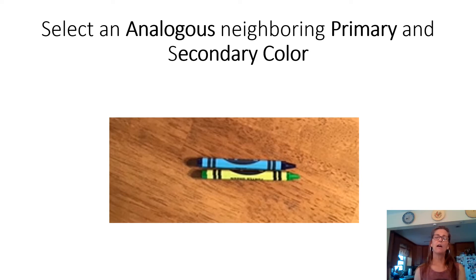Now you need to find crayons, colored pencils, or paint. If you don't have any of those but you have a magazine, this could be a magazine collage as well. It'll take a little bit longer but it'll look really cool that way.